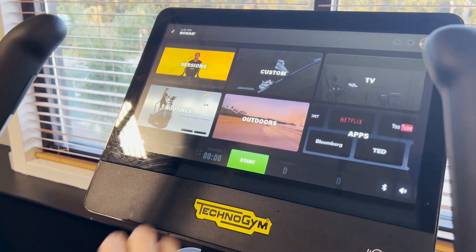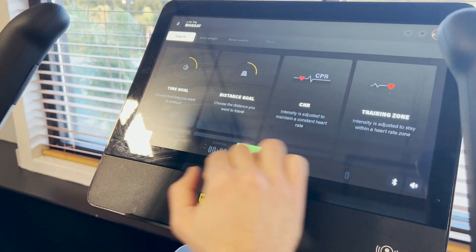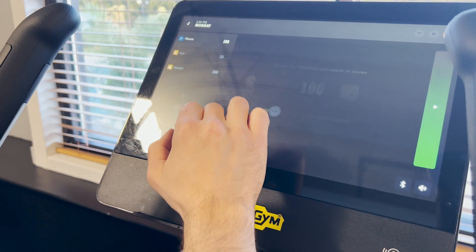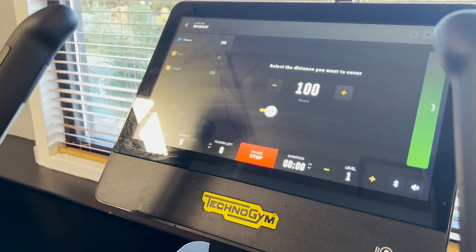We'll go to a custom, set a distance goal, 100 floors, rock and roll.